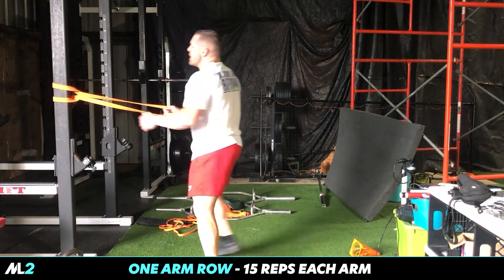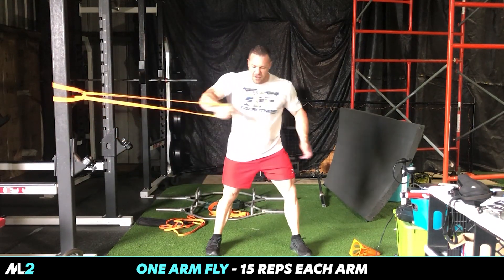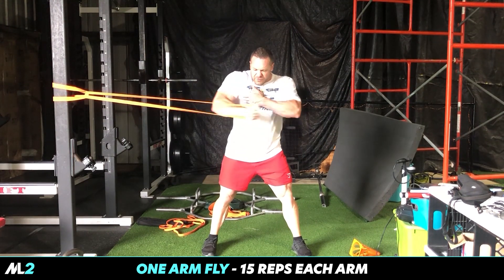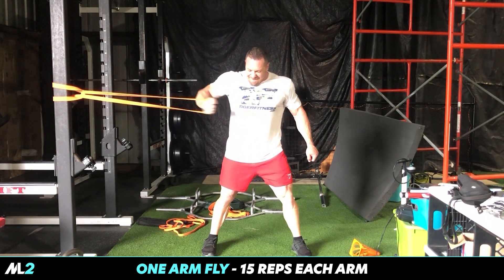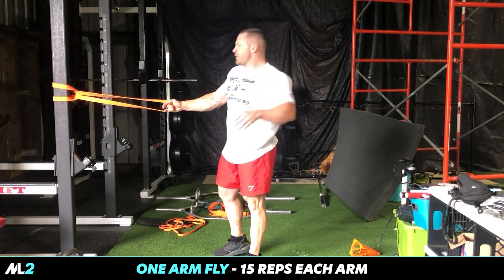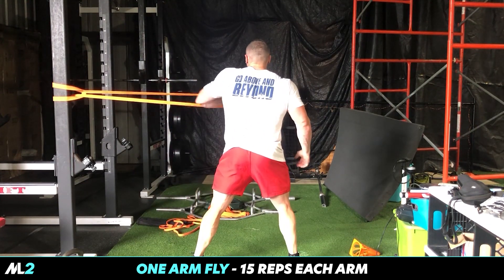Now step in here — flies. Really squeeze, and switch. The pump is absolutely astounding. I'm gonna have to look on my backside — we ain't got that kind of film budget here.